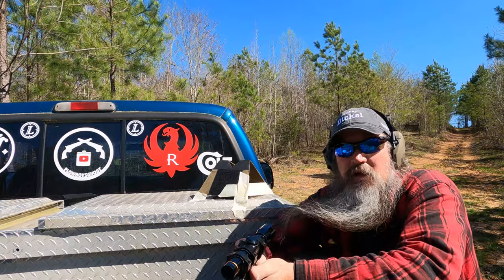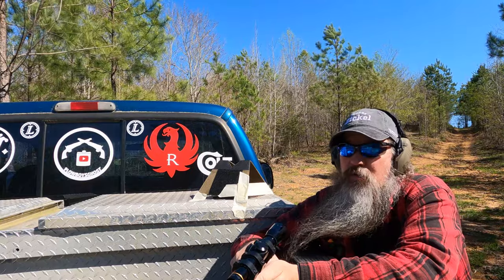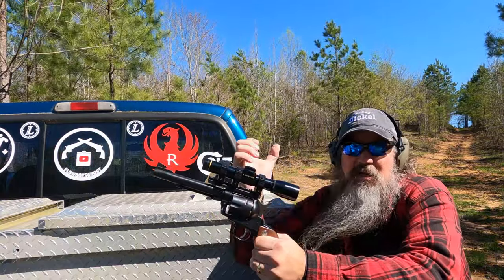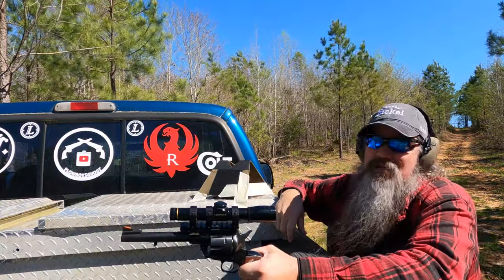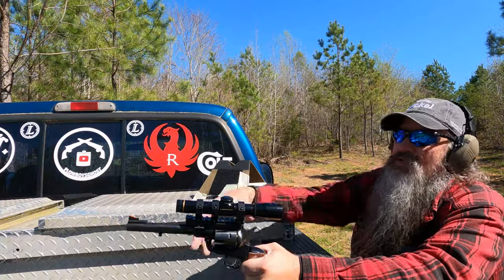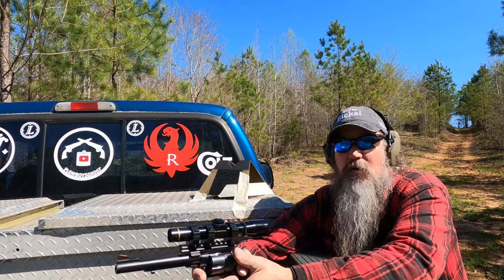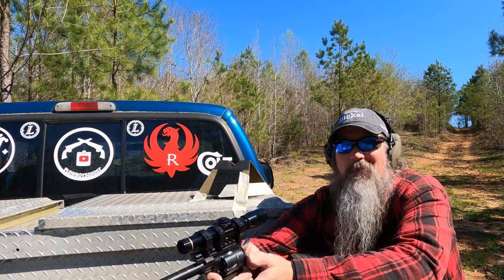Hello again everybody. It's Plyboy, Plyboy's Ghost Channel. As promised, I am going to put the first rounds through the six and a half inch Blackhawk 41 Magnum on camera for y'all. I'm going to attempt to get a steady enough rest here. You'll see a liberal use of masking tape on this cheap pistol. I'm doing this just to get out of the house and try to get something done. It's not well thought out — no scientific, quality-controlled environmental conditions going on here. This is just one step above laying it on beer cans and shooting it.